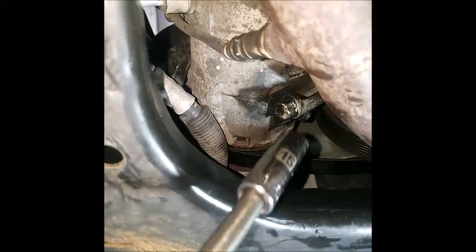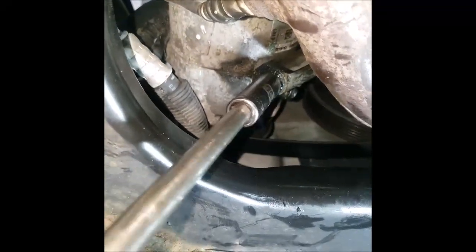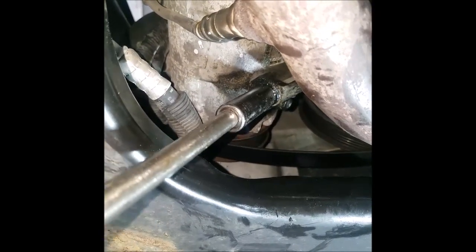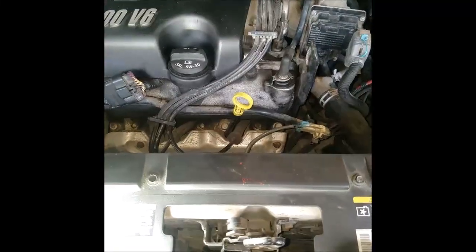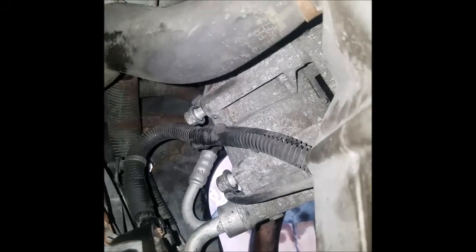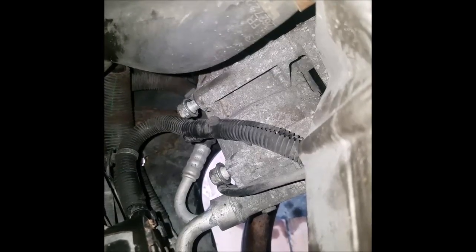If you had to loosen your AC compressor, there are three bolts — one on the bottom and two on the top. On top, I went ahead and removed the air intake and set it off to the side. You've got to get these two bolts down here tight — there's one here and one there. You don't have to pull this compressor all the way out, just loosen it enough to give you room to get to that bolt at the bottom.